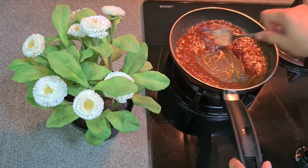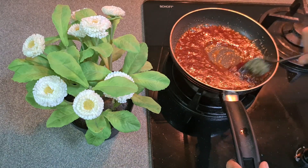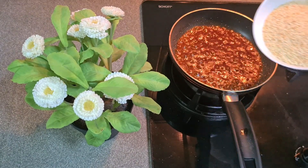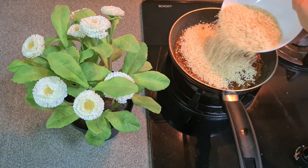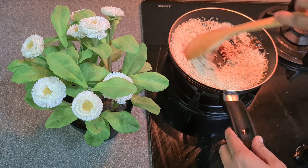We'll put the dowels in the pan and put the lid on it. We will make and mix it in the oven.